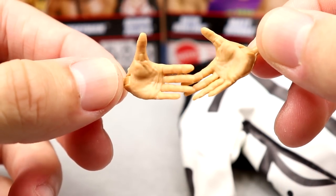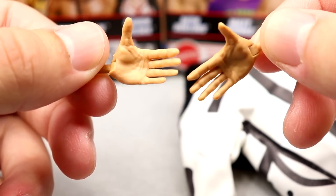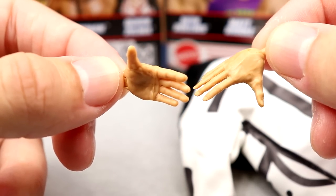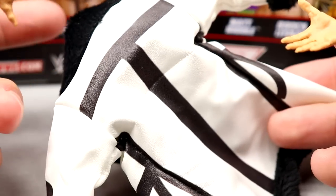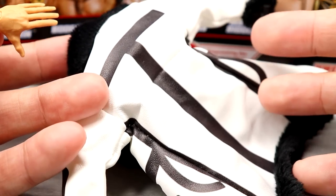Outside of that, we do have the interchangeable hands — a shaking hands style and mic-holding hands. So you get the interchangeable hands and the immaculate jacket. I don't need to say anything else.